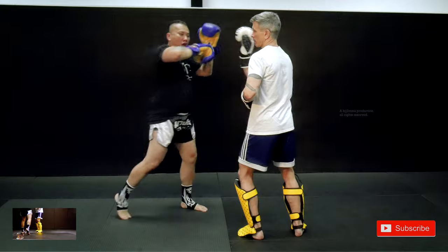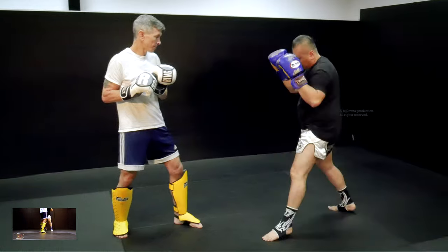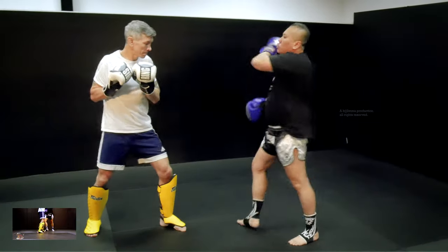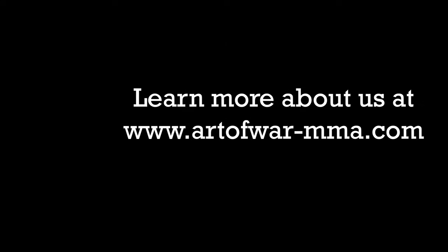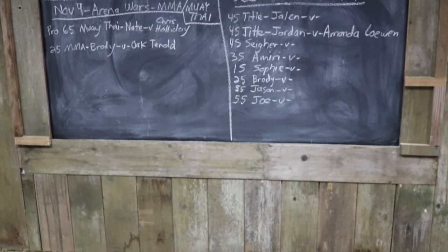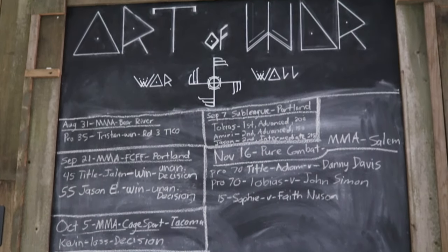Brace. Elbow. Elbow. Step. Brace. Elbow. Elbow. Step. Back. Stand. Brace. Elbow. Elbow.